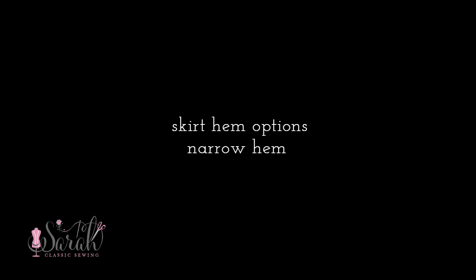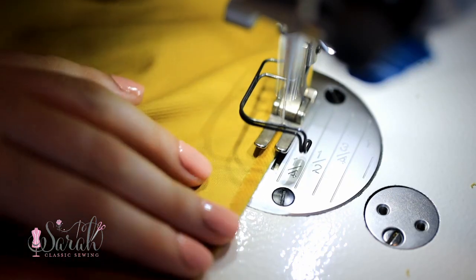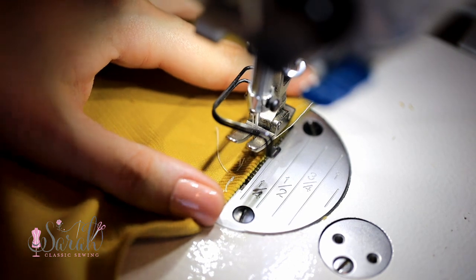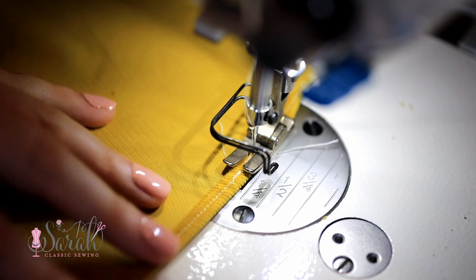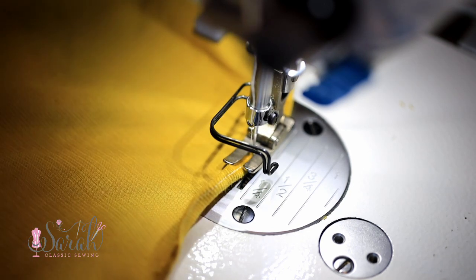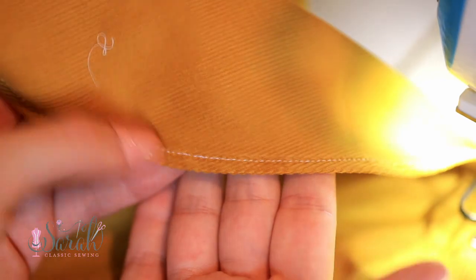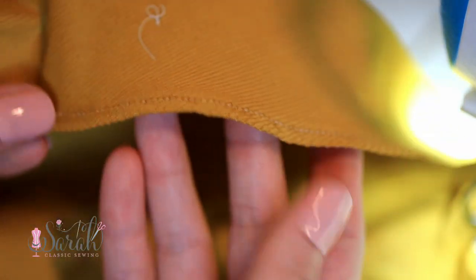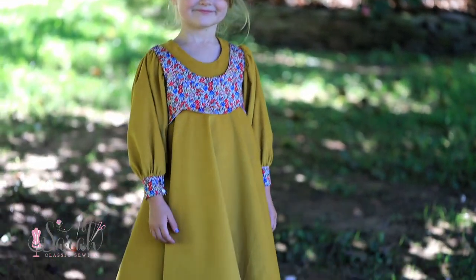Yet another way to finish the skirt hem is using a narrow hem — this method is quite easy. Turn the bottom of the skirt under a tiny bit, say a quarter inch, and sew all the way around. Some people trim the raw edge up to those stitches, but I don't think it's necessary. Simply fold the hem up again a very tiny amount — another quarter inch — and stitch right on top of those previous stitches for a clean look. I used white thread on the golden corduroy but you can hardly see it on a moving child, though you could match your thread to your fabric.